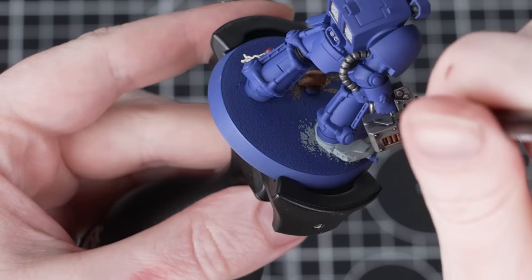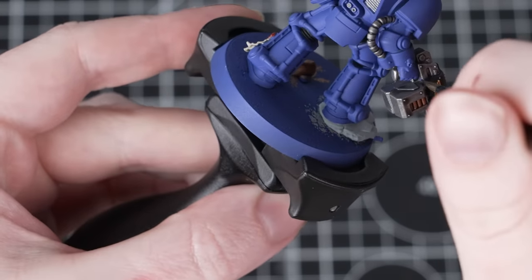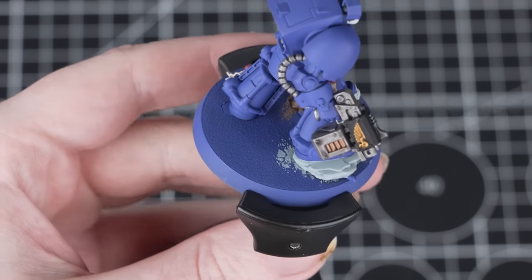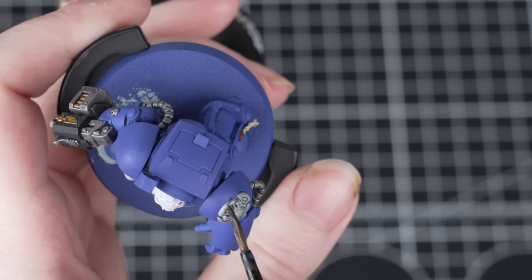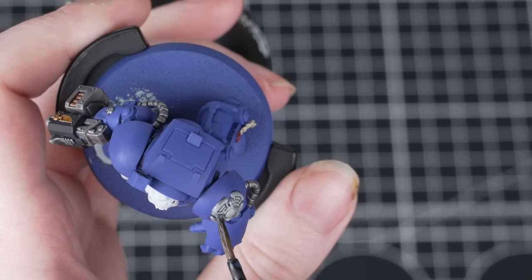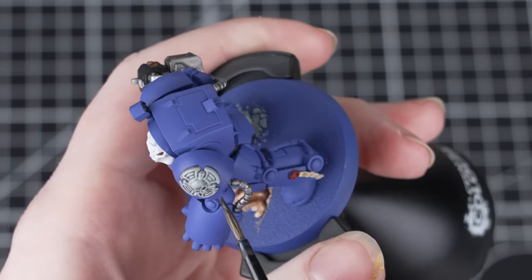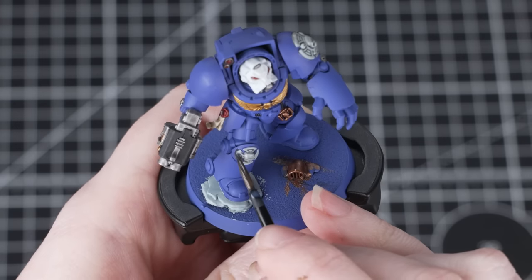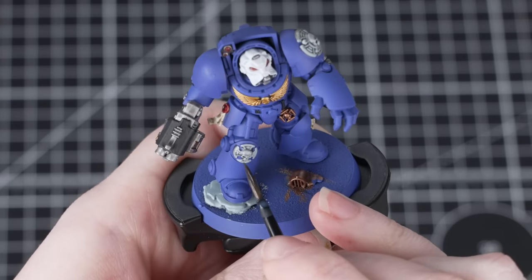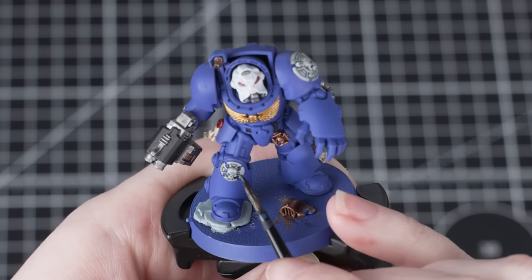Basilicanum Grey is a contrast paint, so it might seem unusual that we're using it as a shade, but it's a really versatile paint and when thinned down we can use it in a variety of different ways. When applying it, be careful that it doesn't pool in the recesses too much — use a clean brush to soak up any excess. Also, while it's drying, try not to move the paint around at all as this will create texture, so give it plenty of time to dry. Then take two parts Contrast Medium to one part Basilicanum Grey and apply this over those grey areas — thinning it down means you won't accidentally overpower those areas with the contrast paint.